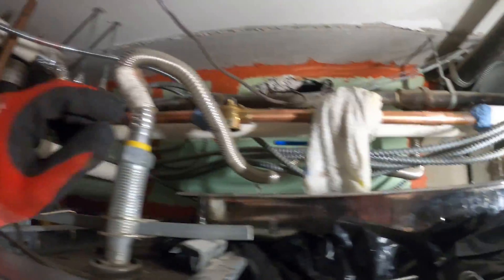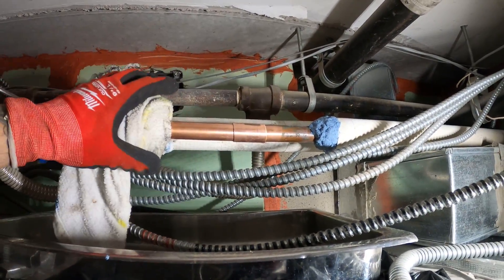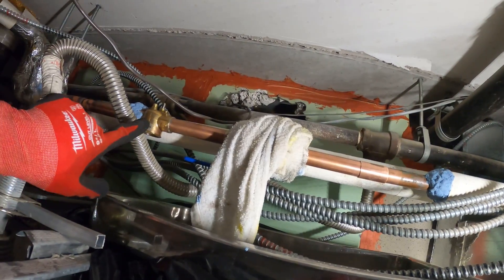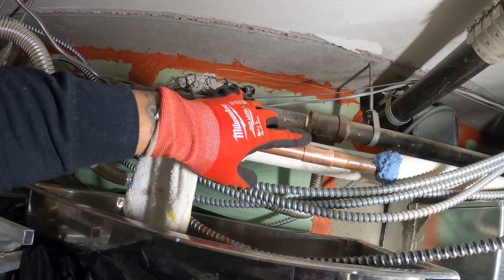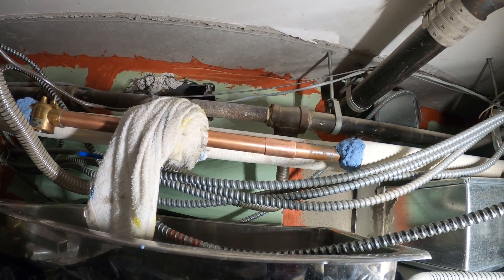All right, I got that one — now let's braze this one. I put a wet rag on top because it did get a bit hot, so just to be a little safer I put this wet rag on. Let's finish up this last coupling and pray for the best.